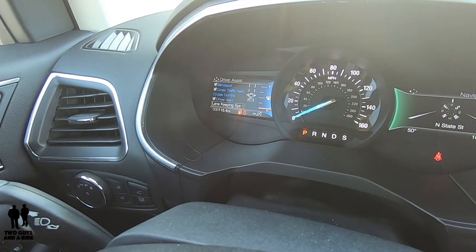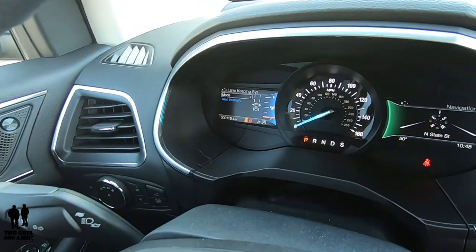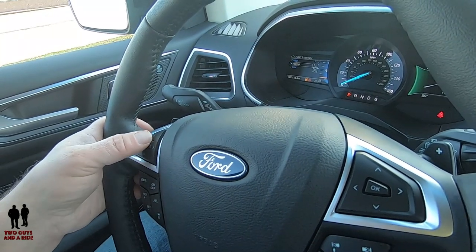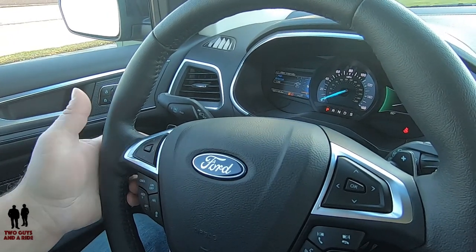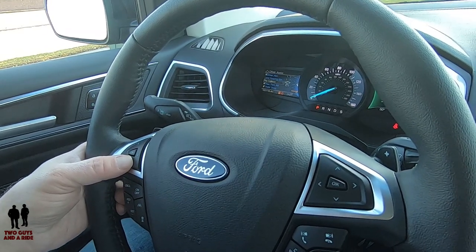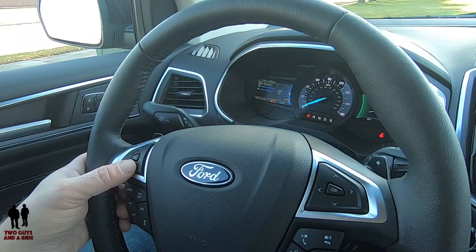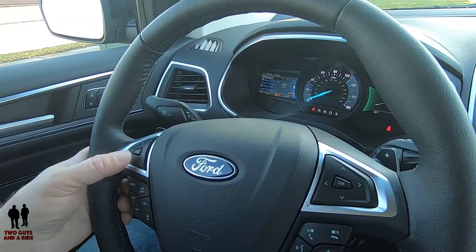You have driver alerts, and lane keeping system — again, no checkmark; you use the right arrow. You can set the mode to alert only, aid only, or both, and you can set the alert intensity. Pre-collision: you can set alert sensitivity, turn on or off evasive braking, and on or off active braking. You've got rear park aid and trailer sway, and then back to blind spot. So there are lots of safety systems on here.